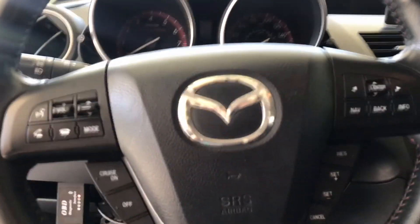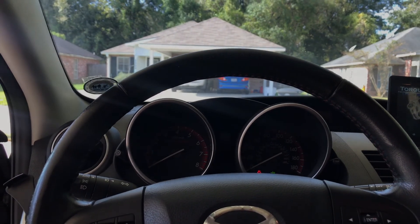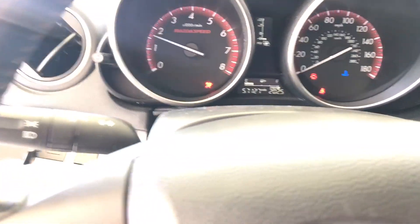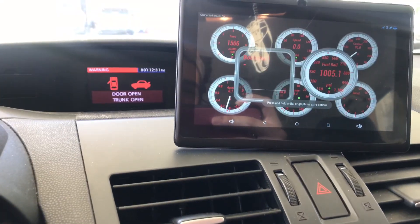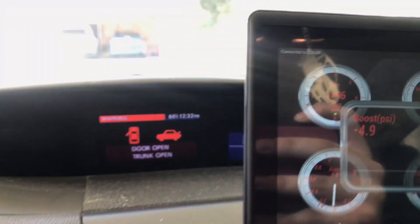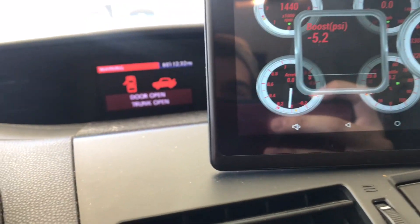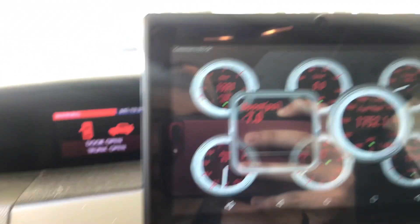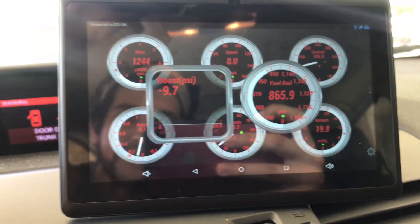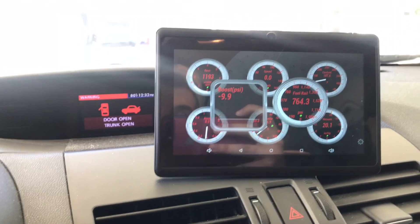So now we're going to start the car — basically this is just to show you guys that it does work and it's not a BS kind of thing. I'm not going to drive around or anything like that. But as you can see, my car is on. We're going to go into real-time information. Look at all this live data right here — we have revs, we even got boost, we have our acceleration which is like throttle position, we have our speed, we have our fuel rail, throttle response, coolant, and vacuum which is boost.